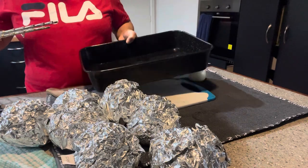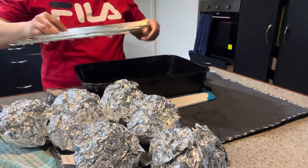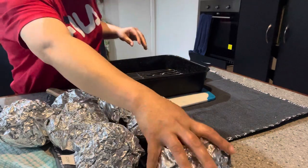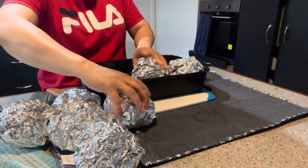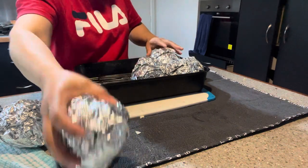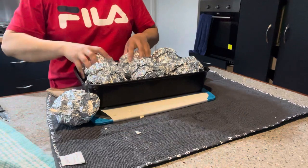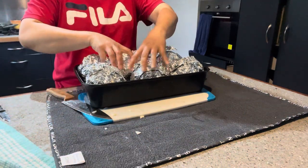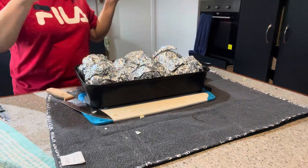Once it's preheated, we put in the baking tray with water and then just put the trays on top of it. By now my oven is already preheated. There you go - nice, and then into the oven. Let's go!